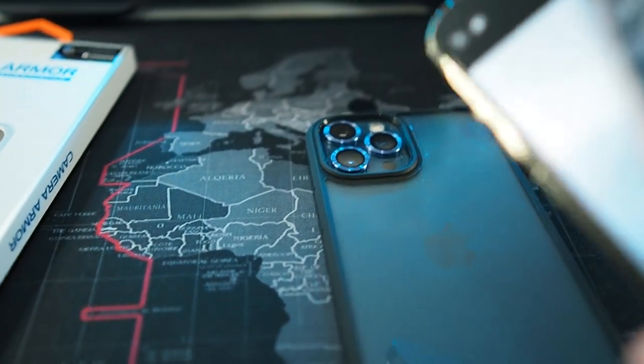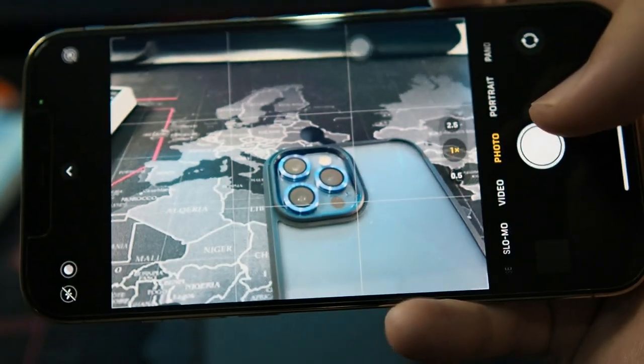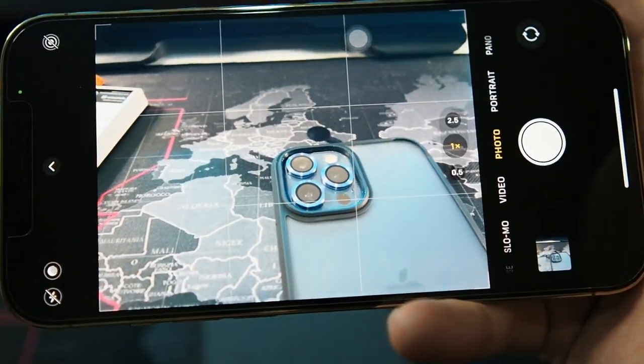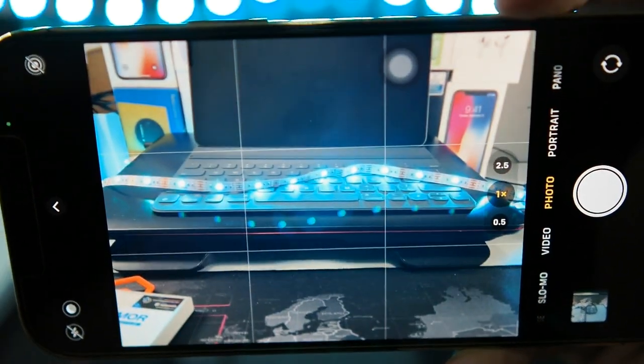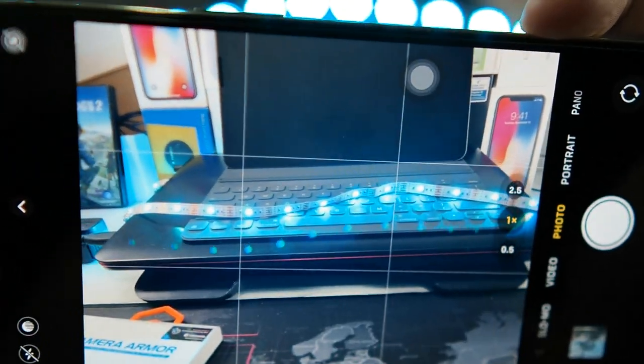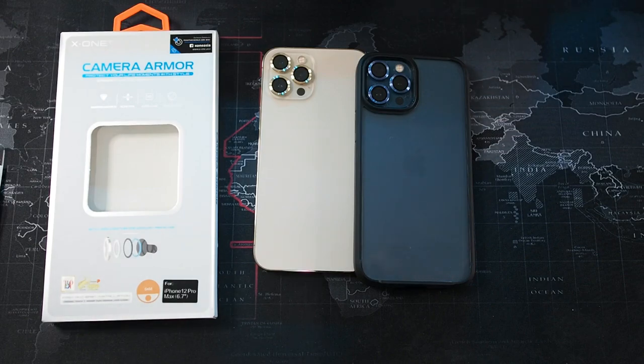One more thing before I end the video — I forgot to show you how the camera performs with this lens protector on. Let me get the camera to focus. As you can see, no problems here. The camera actually focuses well and you can take pictures with no issues. However, if you have a direct light source shining into the lens, that's where you get ghosting even more with this lens protector. So this concludes the video for the X1 Camera Armor. If you want to purchase this, I'll leave the link in the description below. Thanks guys for watching — if you liked this video, smash the thumbs up button and subscribe to this channel for more content just like this, and I'll see you guys in the next one.